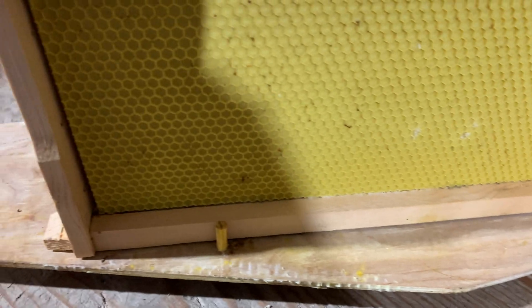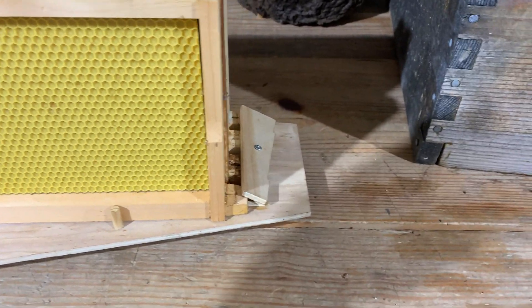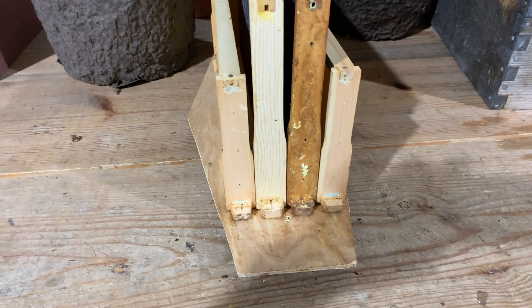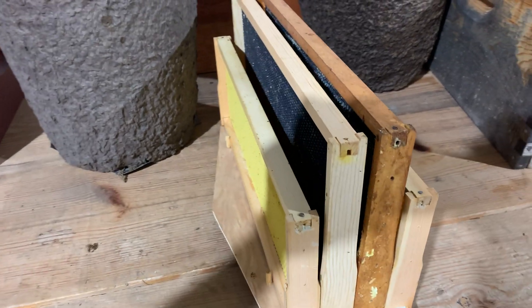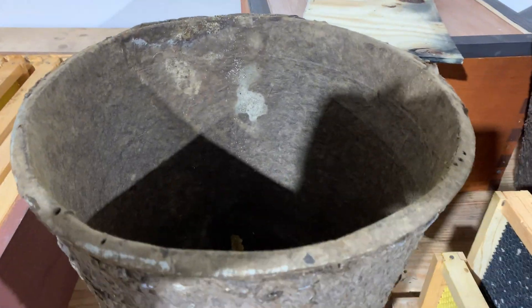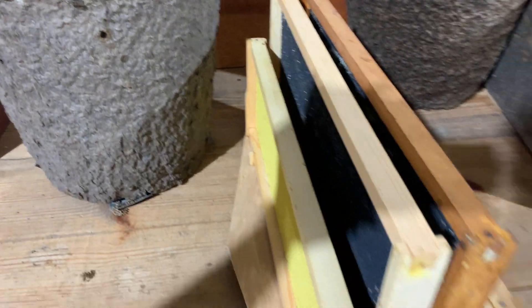You can see the dowels on the outside here, and we just lock them in with a little piece of scrap wood on both sides. One of the good things about this template is it will hold four frames, but because of the diameter of the flower pots they won't hold four deep frames.